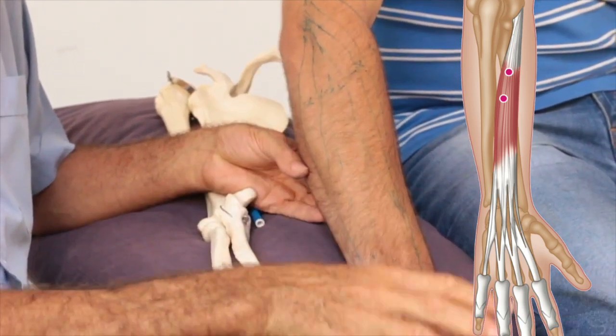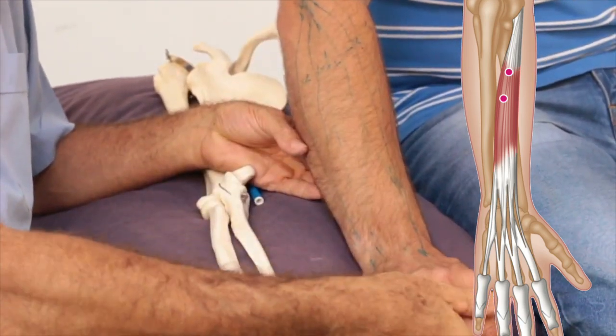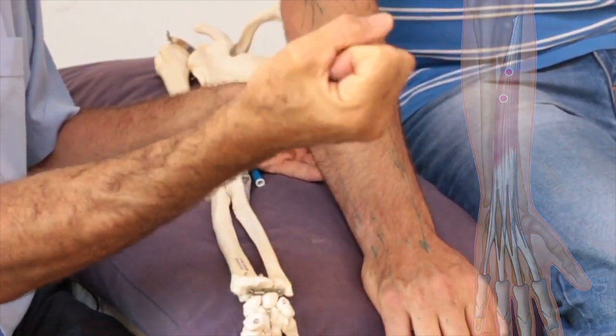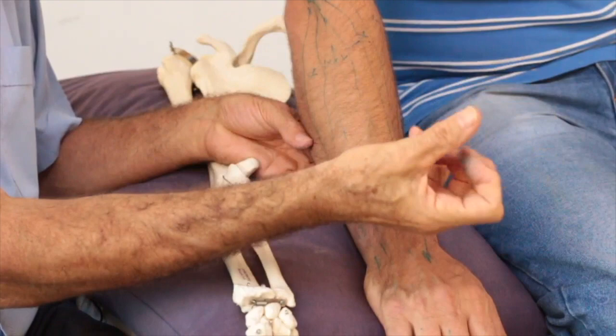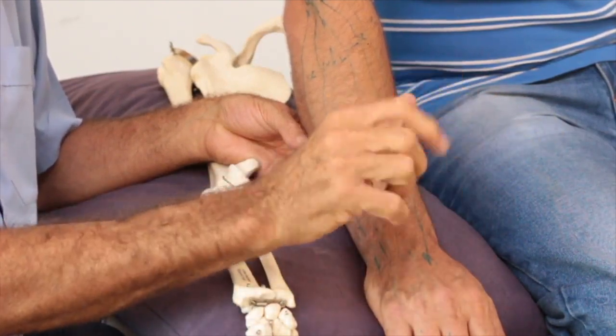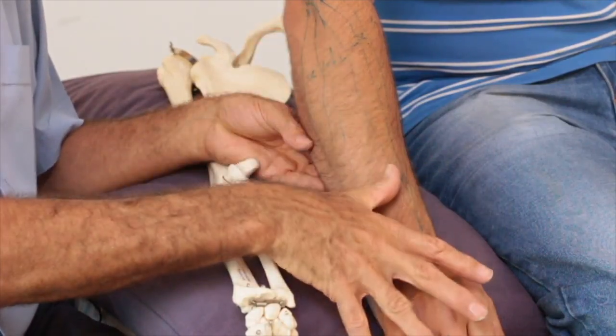So when you try and flex the muscle — when you try and flex your fingers to do things — the muscle is pulling back.